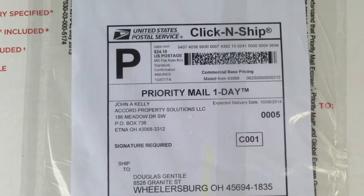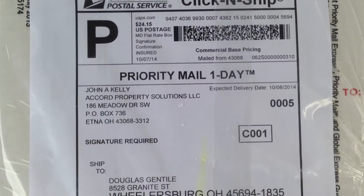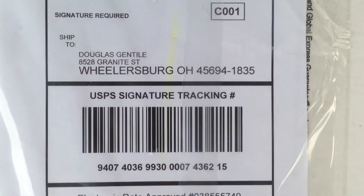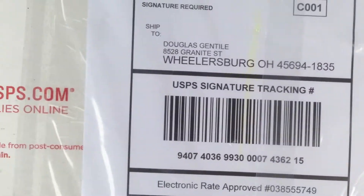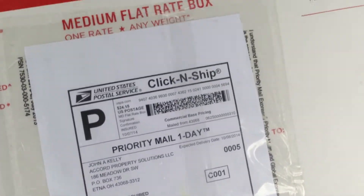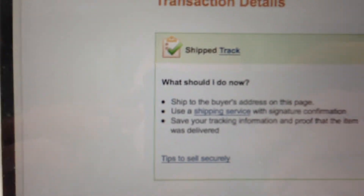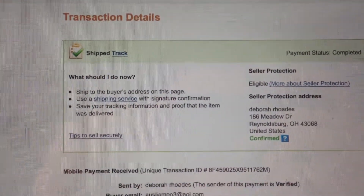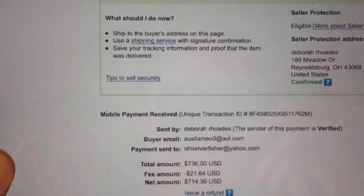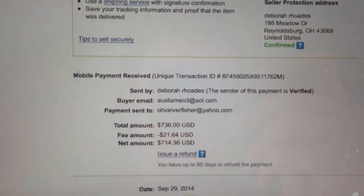This is the packaging slip, this is where it came from, and there's the shipping tracking number, this is where it came to. I'm going to pull my iPad and look at the PayPal transaction. That is who I shipped it to, there's the value, and that is the transaction ID.